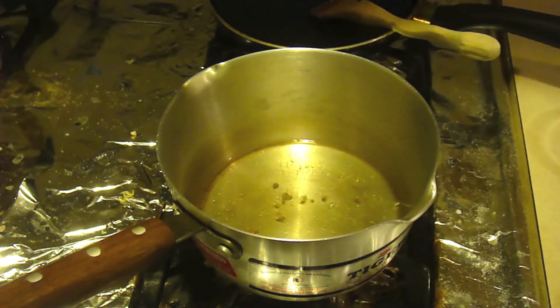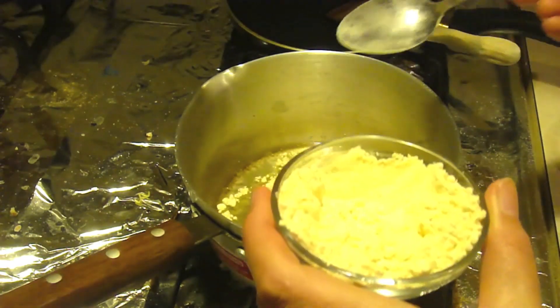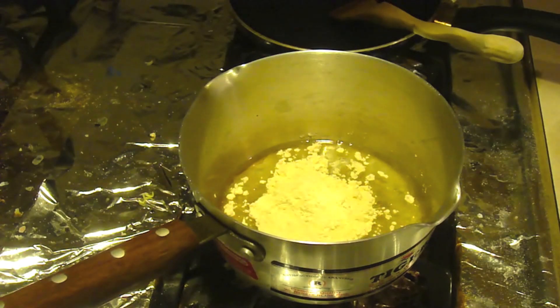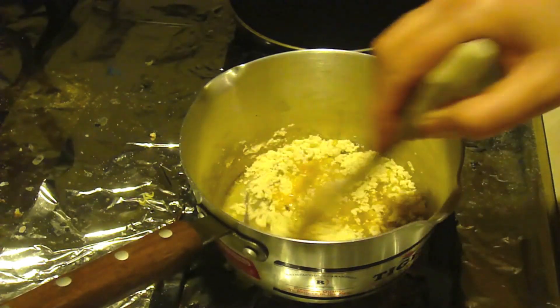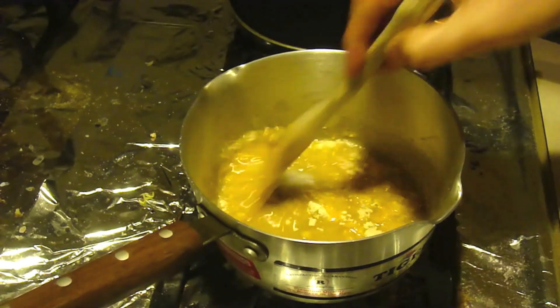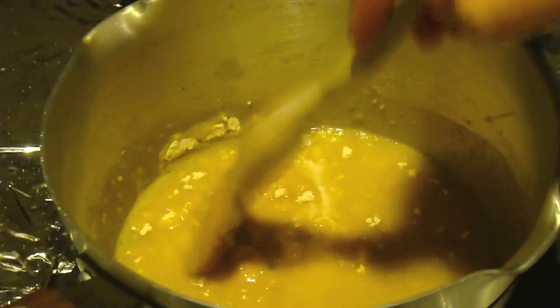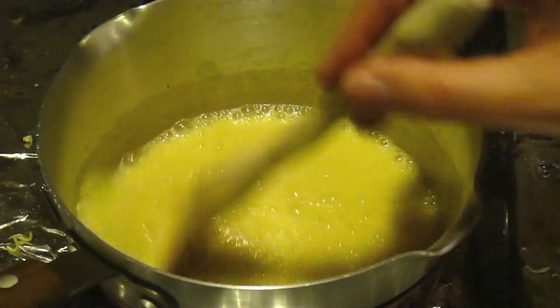We're going to pour in the besan — garbanzo flour, chickpea flour, whatever you want to call it — and start mixing it. I know it seems like a lot, and it is, but at the end it'll all dry up. You pretty much want to fry the besan in the oil.